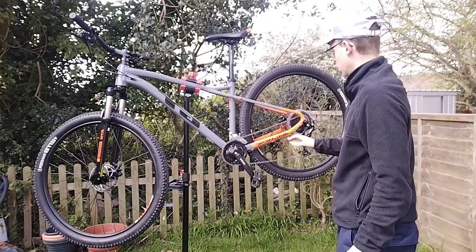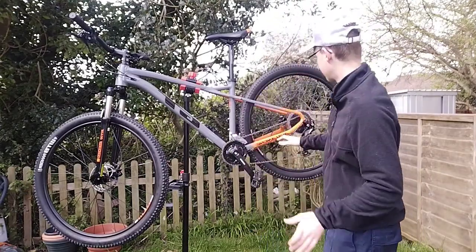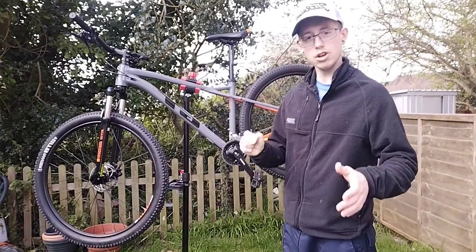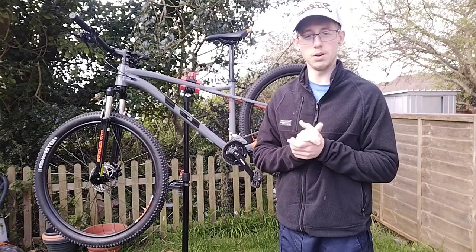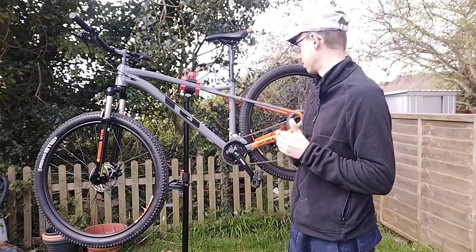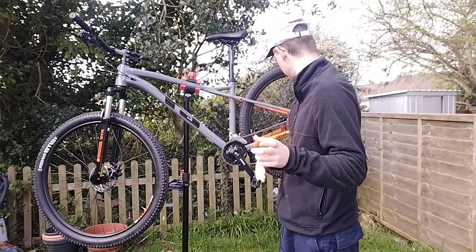So that's the front end and suspension covered. What do you think — should I buy a kickstand for this bike or just leave it as it is? Comment your thoughts down below, because all my other bikes have got a stand and I want to know what you think.